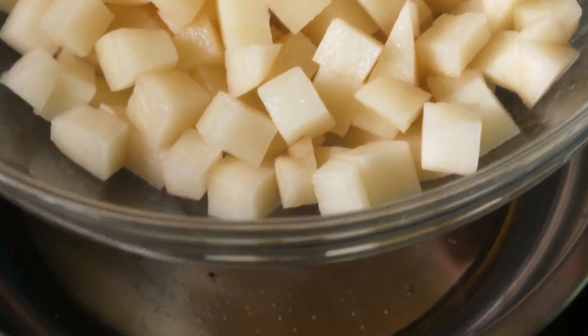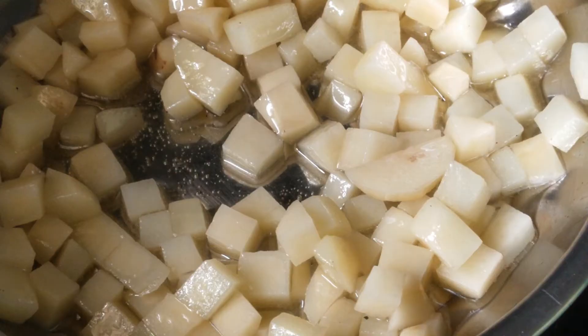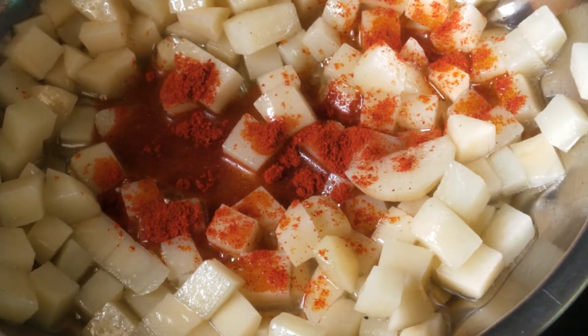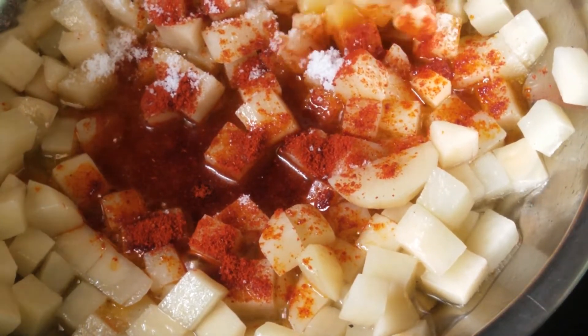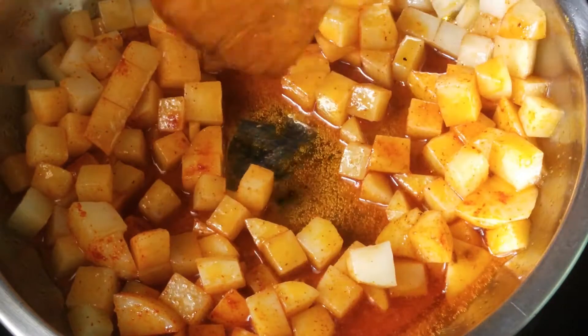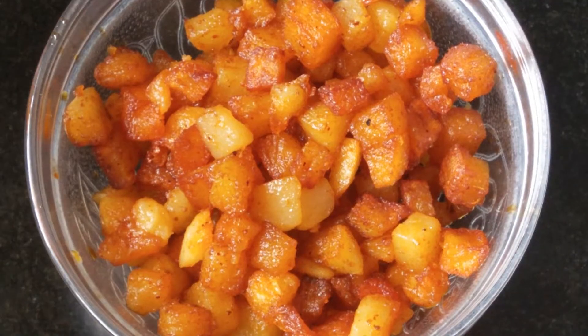Light the stove. Take a pan. Add 8 tbsp of oil. Add 2 chopped potatoes, 2 tsp of chilli powder, and salt to taste. Mix well. Close the pan with the lid. After 5 minutes, our potato is cooked very well — it's very crispy. Off the stove. Keep the potato aside.